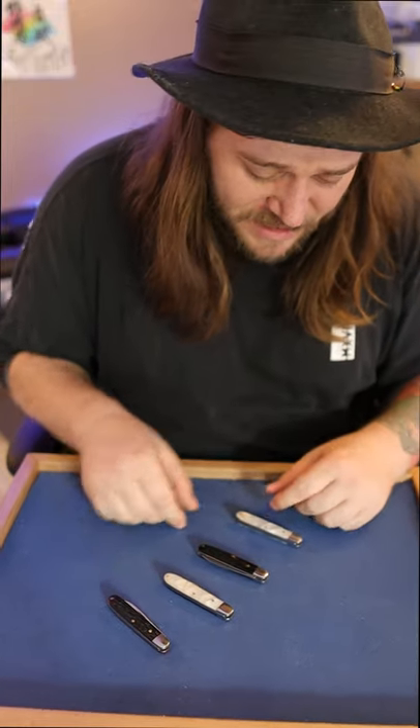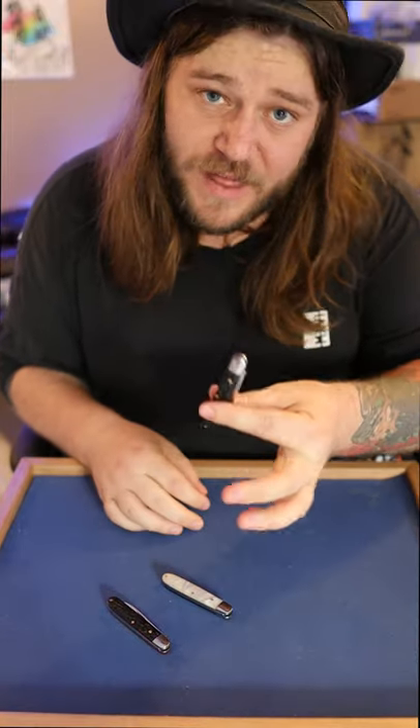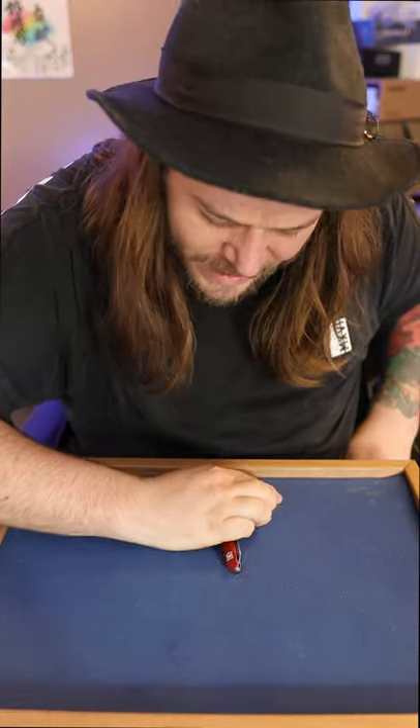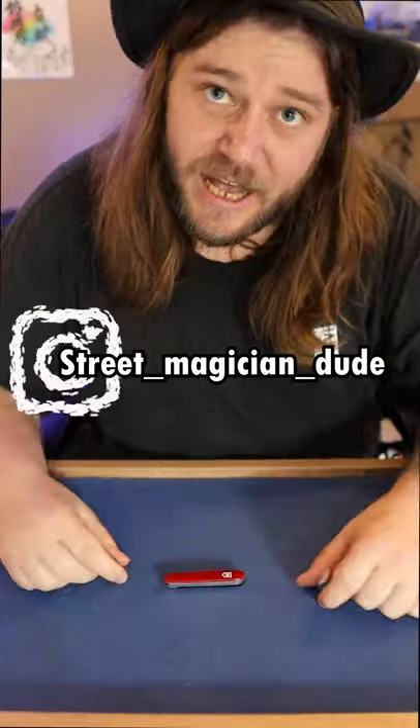So that's six knives altogether. Check it out — this one here is the white knife, that's number one. This is the black knife, that's number two. This right here is the other white knife, that's number three. This right here is the other black knife, that's number four. This is the other black knife, that's number five. And this right here is the red Swiss Army knife — and that's got to be worthy of a like and share. Help me out, guys.